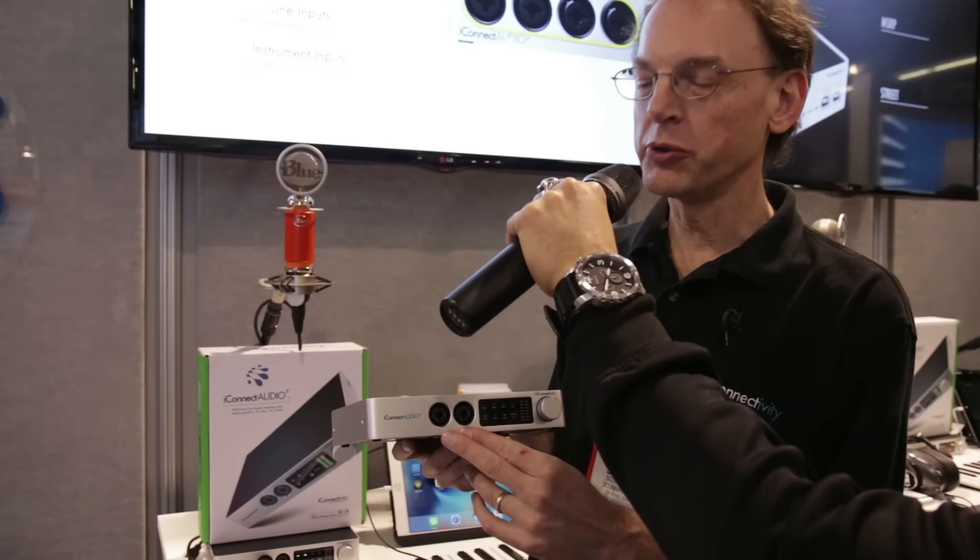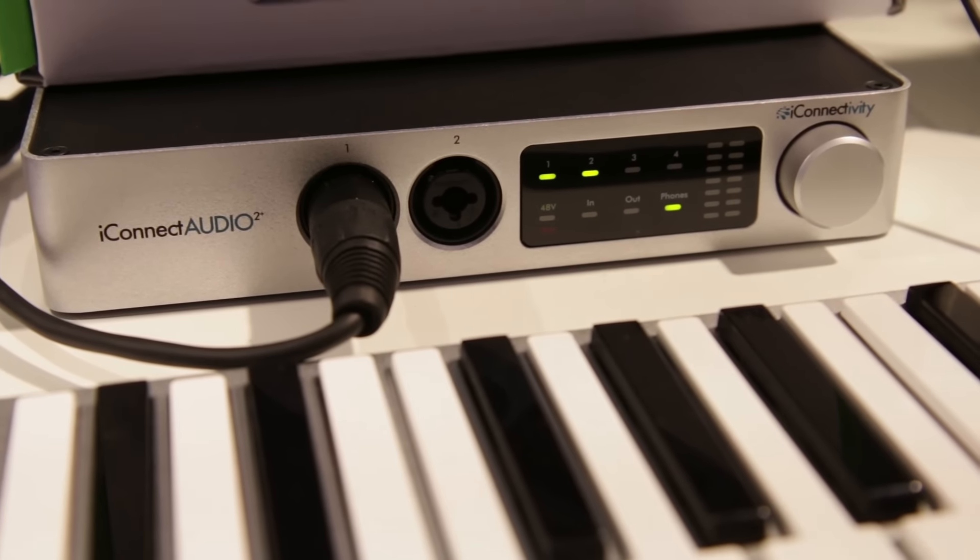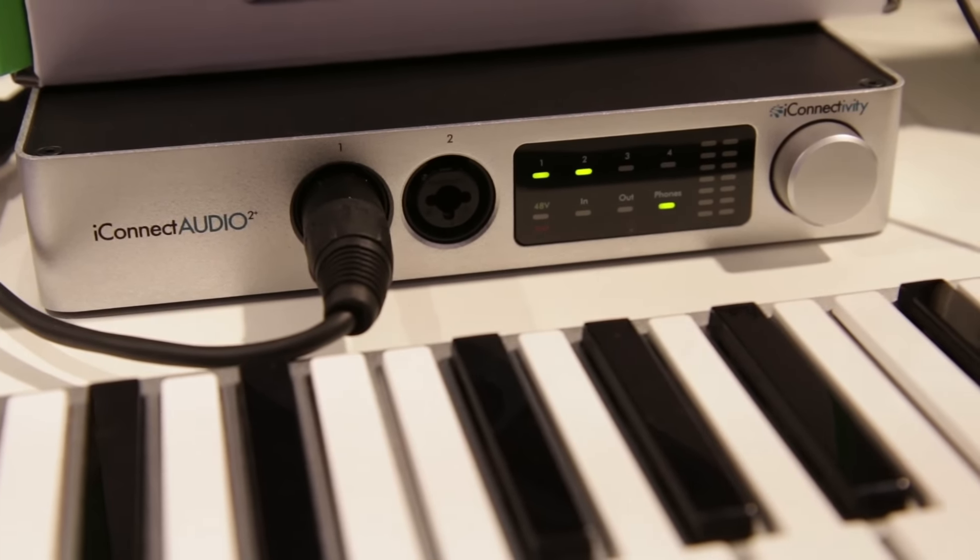We've got two Combi inputs on the front here. This is for connecting your microphones or your guitar. You can switch these to high impedance mode for guitar inputs or low impedance for instruments, plus 48-volt phantom power will go into there as well.